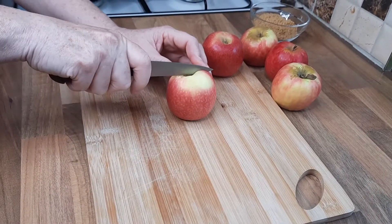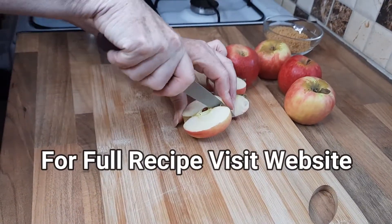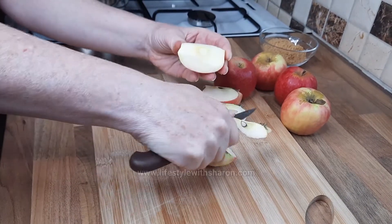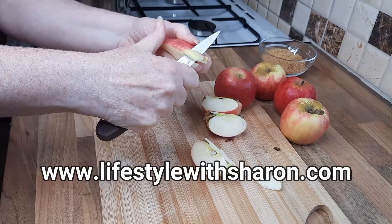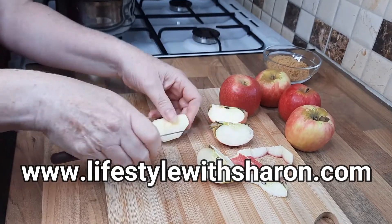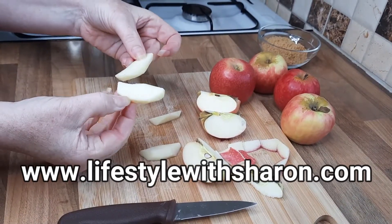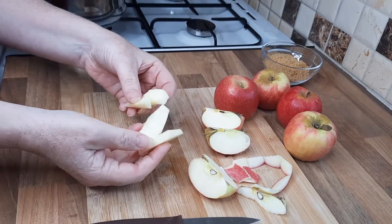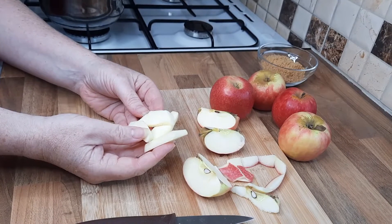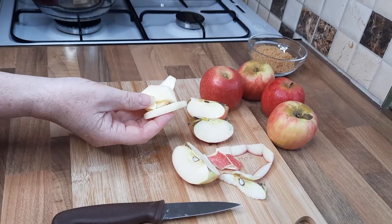We're going to cut these apples into quarters — it just makes it easier for peeling and cutting. Take out that core. You can use a sharp knife like I'm doing or a peeler. I'm leaving the skins on but that's optional. Then simply slice into thin slices. We're going to put them straight into the water and let them cook for about 10 minutes. If you're doing a large pile, put them in cold water with a little drop of lemon juice to stop them going brown.